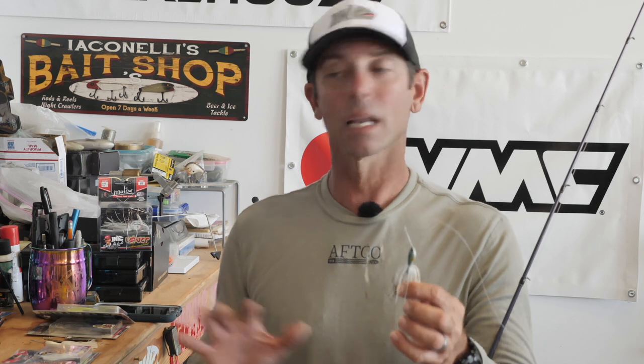In that first video we talked about the blades, which are really important. We went over the three styles: the round blade, the Colorado, maximum vibration; the elongated blade, the willow, maximum flash; and then of course those Indianas, which are a little in between. Now in this segment of the ultimate spinnerbait series, we're going to dive into size, color, and add-ons.